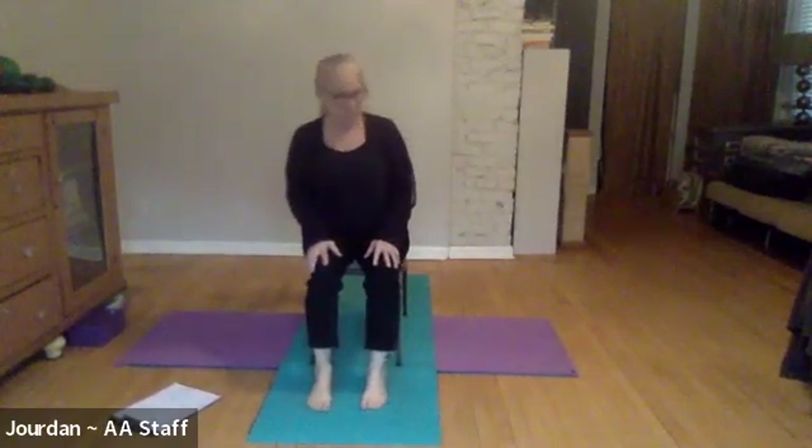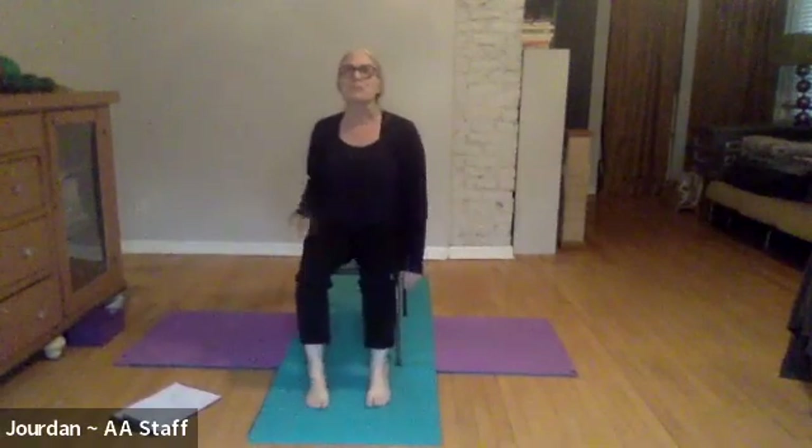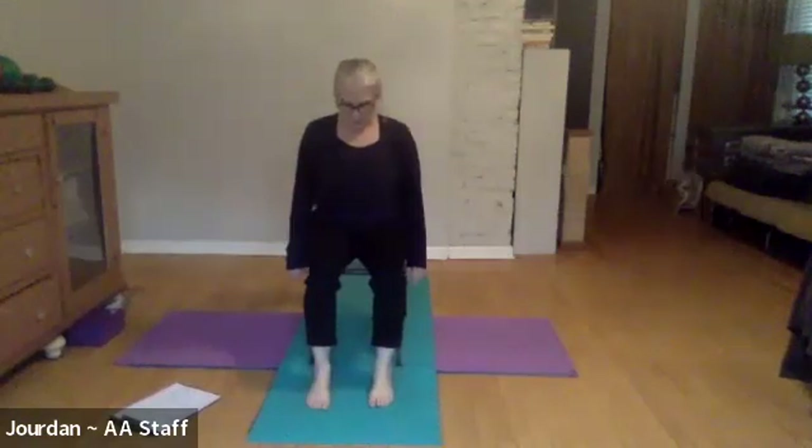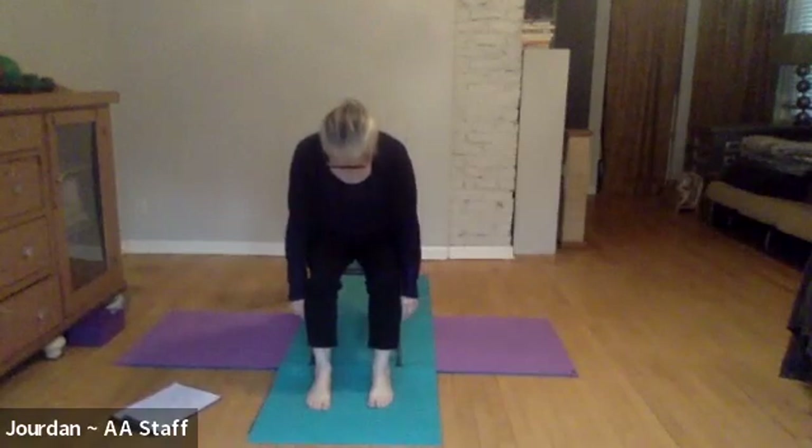We often do cat-cow — cow is a little back bend and cat is a little rounded back. This is part of that but even simpler. Take your arms and just let them drape along your sides with no energy at all. On an inhale, just look up a little bit as a reminder to lengthen through your spine and lift up. When you exhale, bring your chin to your collarbone and begin to roll your spine forward just a little bit — just enough that you feel a slight stretch across your shoulders.